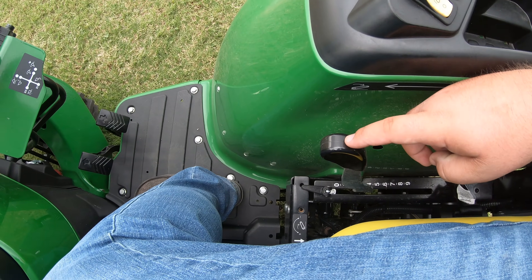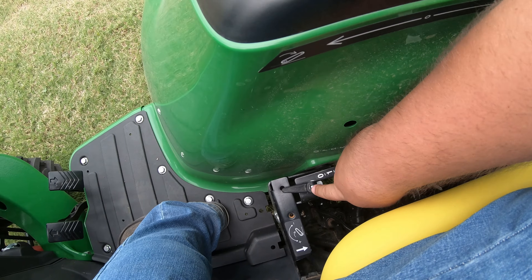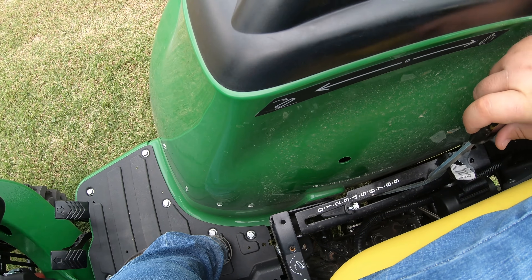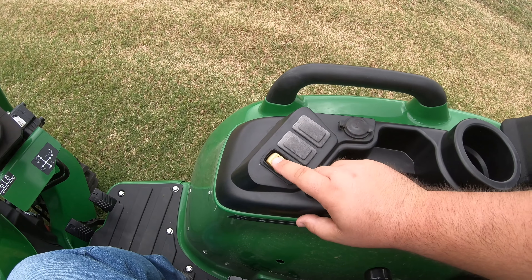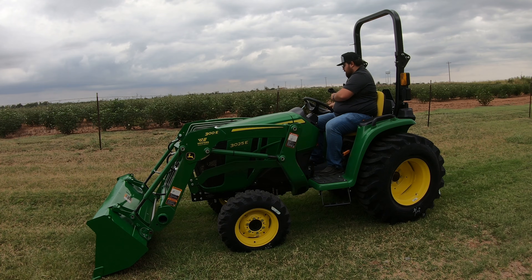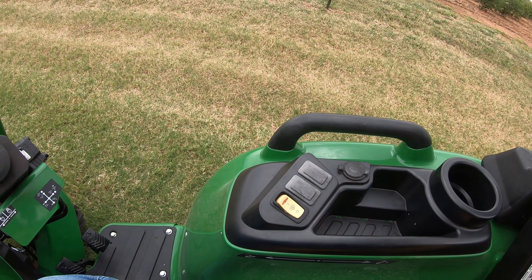Over to the right we have our three-point selector lever — pull back to raise the three-point, push forward to lower it. There's a locking mechanism we can flip up, set to a desired height, and lock back down, so every time we push forward on the three-point it drops to that same height. Moving up to the right hand console, we have our PTO engagement switch — a three-way rocker. Push once to send electricity to the rear PTO, then push and hold to actually activate it. To turn it off, flip the switch back to the off position.